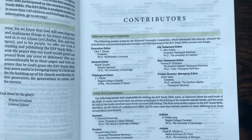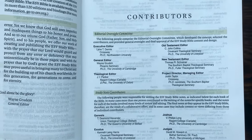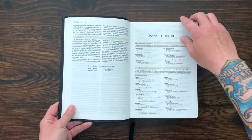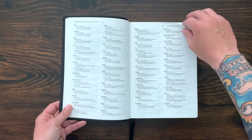Old Testament editor John Collins, New Testament editor Thomas Schreiner, Justin Taylor the project director, and Lane Dennis the executive editor. There's a massive team of 95 scholars, professors, and teachers of the Bible who worked on this. You get all of this information right here in the front matter.